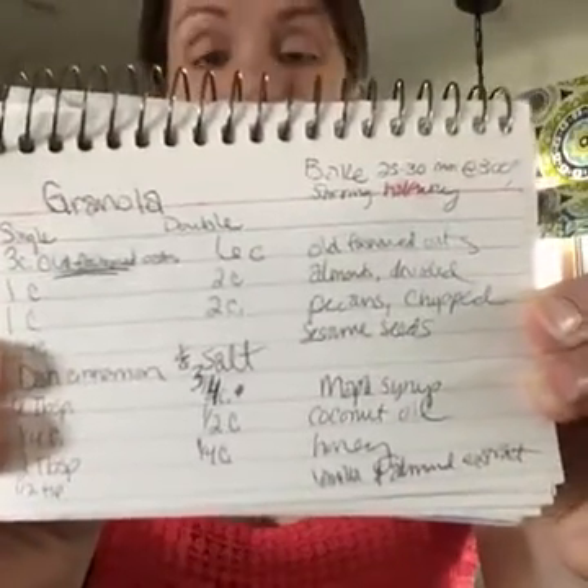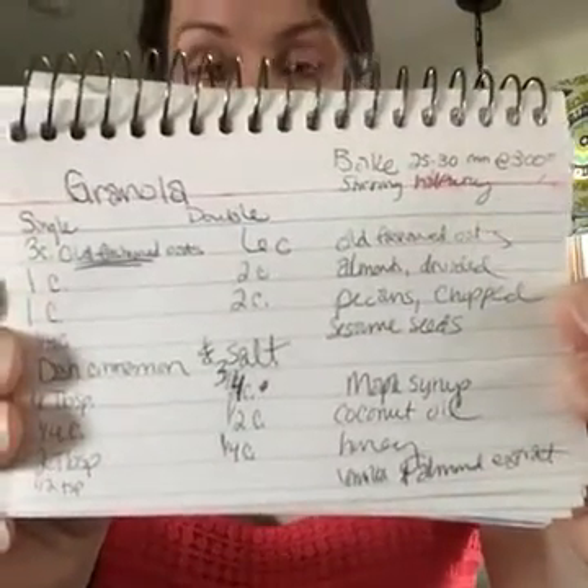I make granola so I can control the ingredients and it ends up being a lot cheaper. The ingredients are coconut oil, maple syrup, honey, nuts, and oatmeal. Coconut oil is praised for being really healthy — the quick and dirty of that is that it has types of fats that are more easily digested than some other fats, so your body can process and possibly burn them off more quickly. It also has components that are antibacterial and antifungal — that's the lauric acid in it.